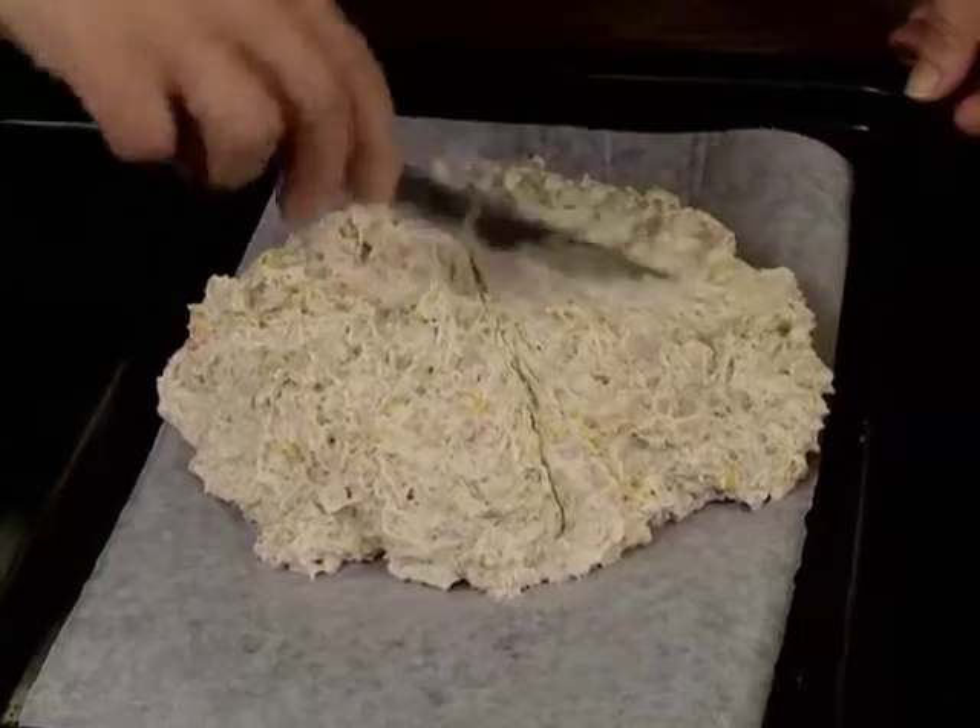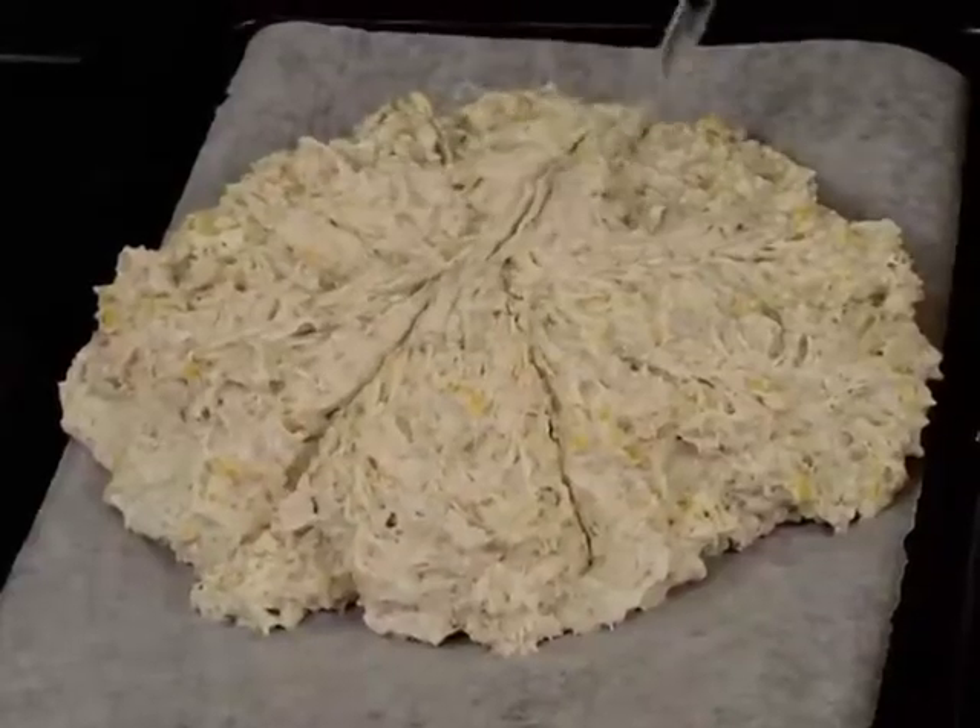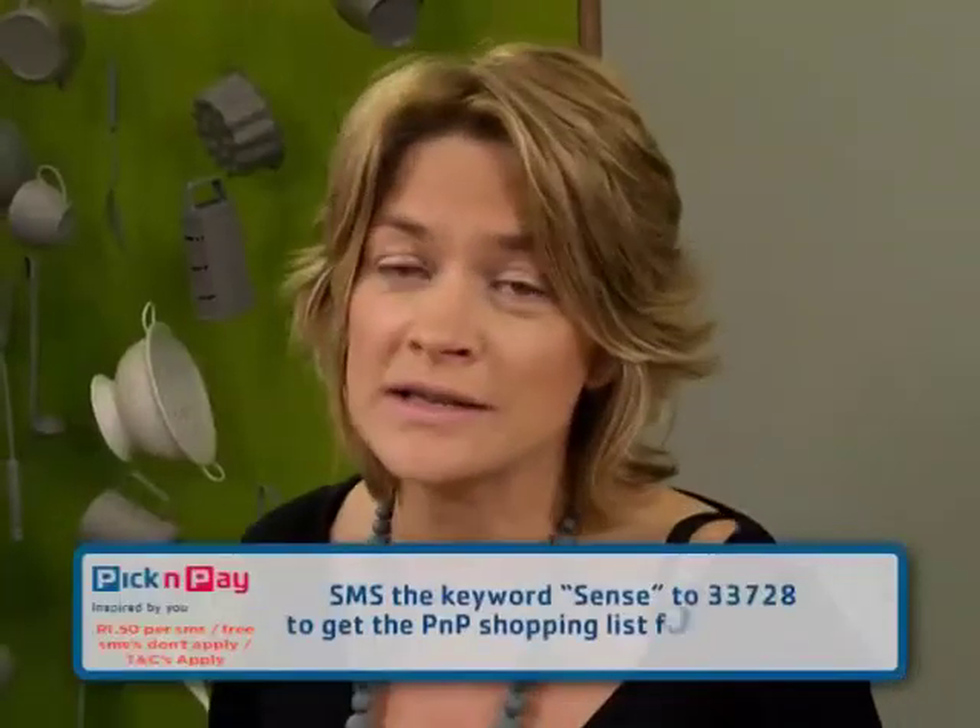Traditionally, that's what soda bread has — soda not as in soda water, but as in baking soda, which is what we call baking powder, just in case you thought I'd missed the ingredient out.